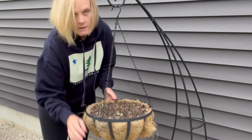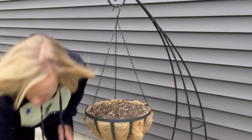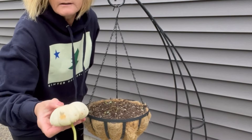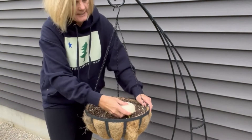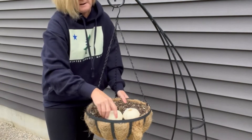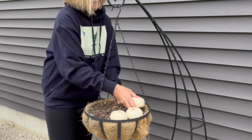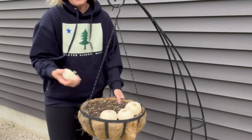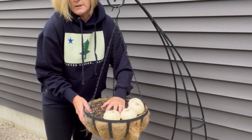So once you have that all cleaned up, you're going to start with your little baby pumpkins. What you're going to do is lay the first layer in upside down like this — stem side down. And you just start putting these around and keep going. Finish the first layer and then I'll show you what we do next.